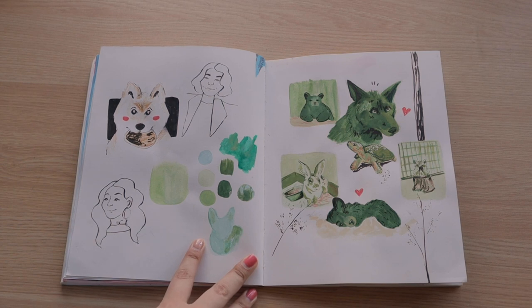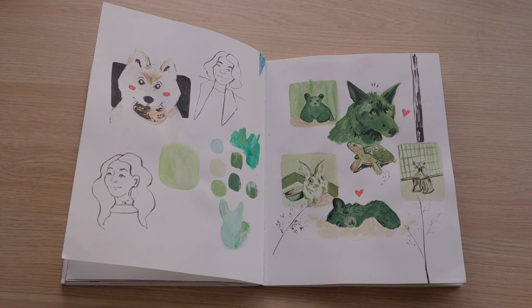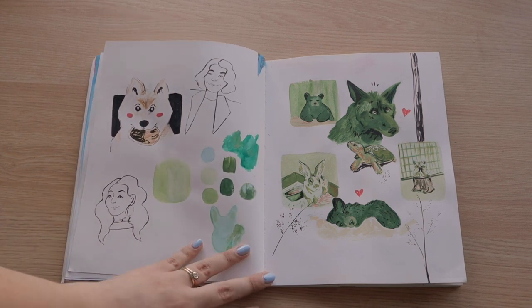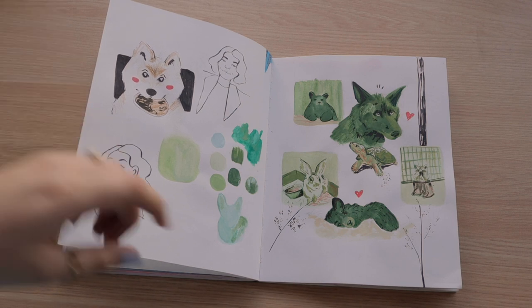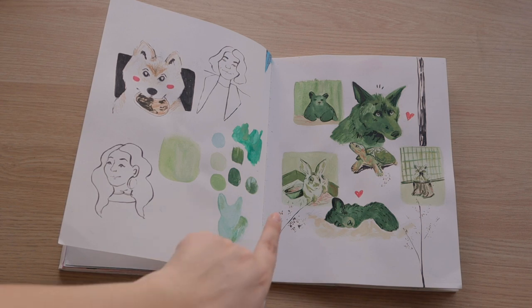Jordan found this wildlife reservation — or nature reservation, something like that — and I thought all the pictures were really cute and I wanted to draw animals because they're kind of my favorite thing to illustrate. So I did a whole page of them with gouache and ink.